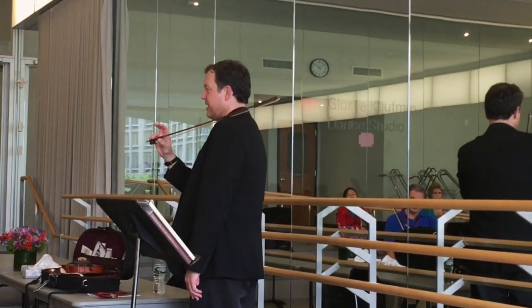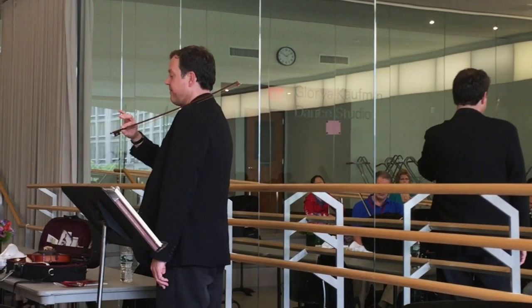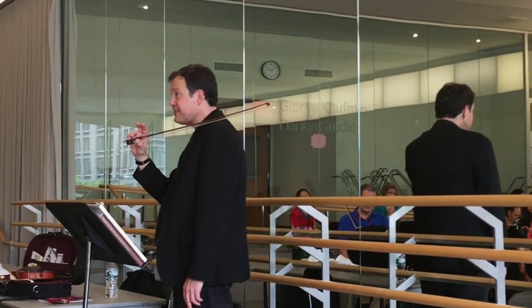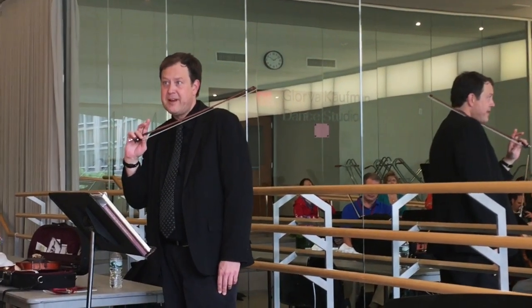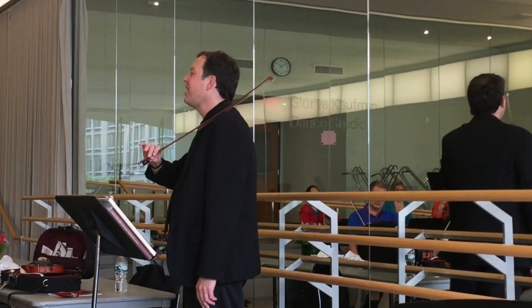Rotate to the pinky. First finger. Fourth finger. First finger. Fourth finger. You will find many times this is very difficult for students — to actually rotate to the fourth finger. Because we often times get locked, and what we're doing is not locking our bow.